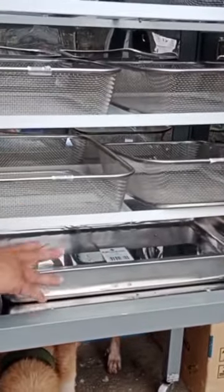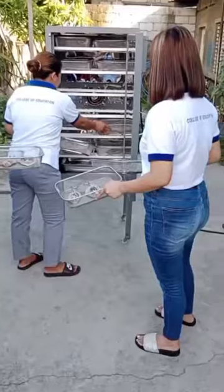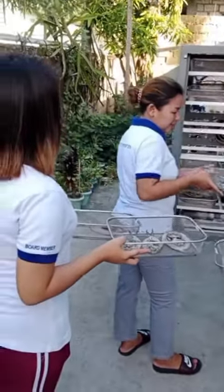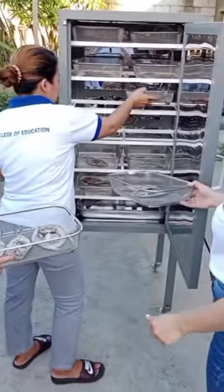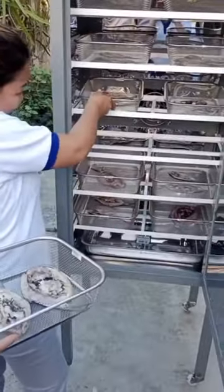Another concern is they worry that the fish might be contaminated because it is exposed while being dried in sunlight. Plus, they can only dry fish when it is summer. With our prototype, they can do fish drying even without sunlight, and their product will be contamination-free.